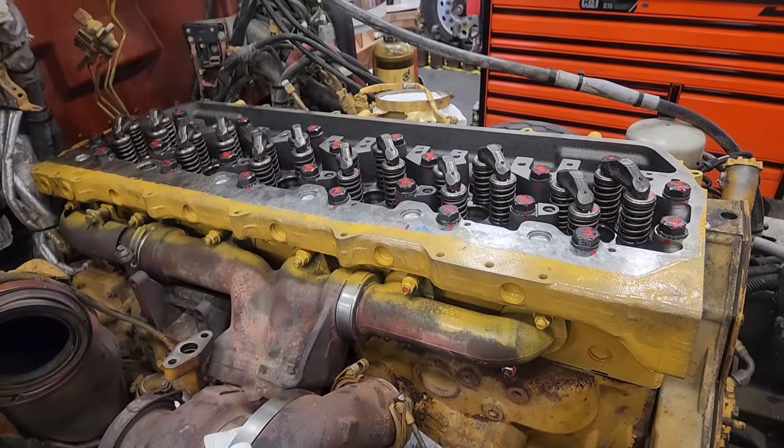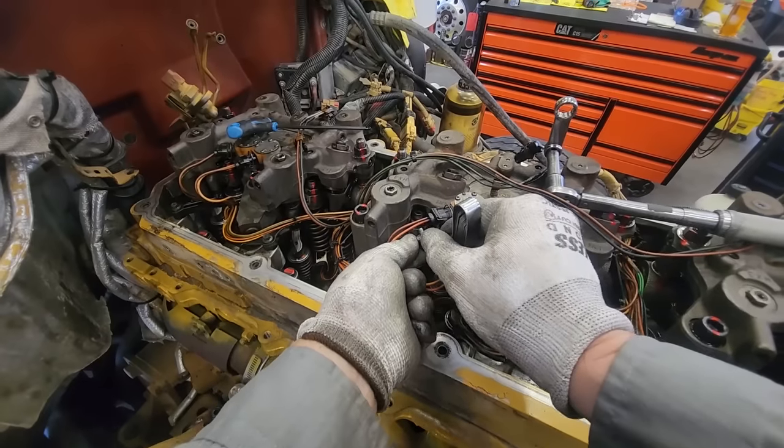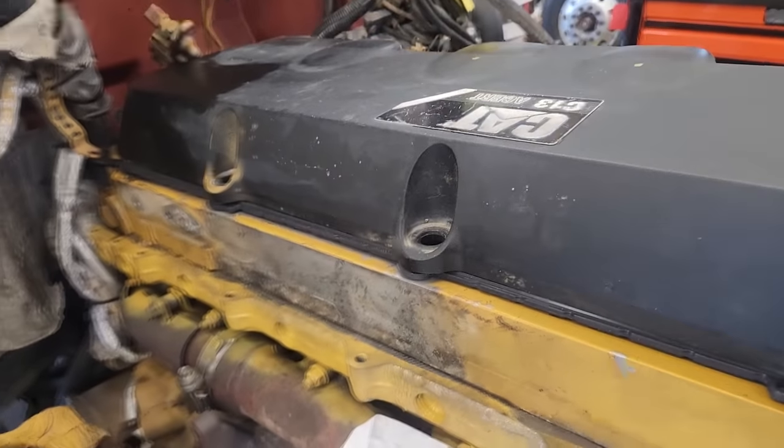Hey guys, in this video we're going to be showing you how to take your bare installed CAT head and turn it into this — a fully assembled and adjusted head all the way to the valve cover run.